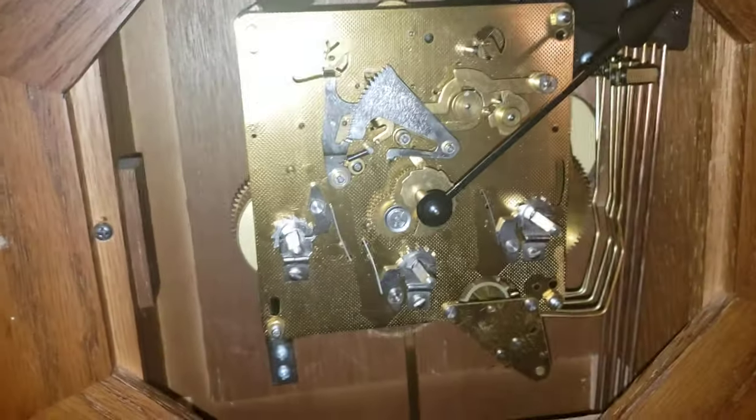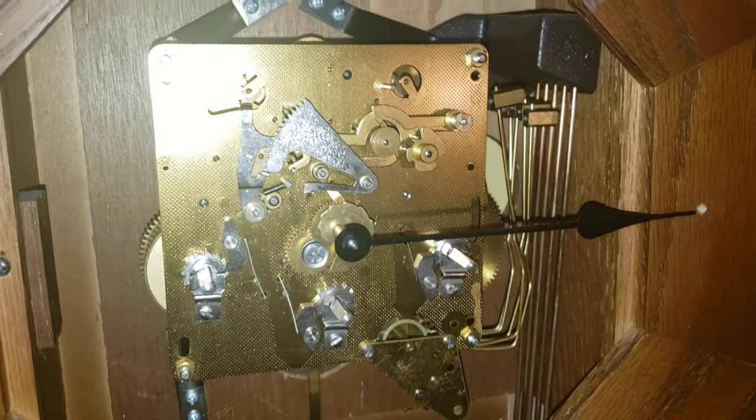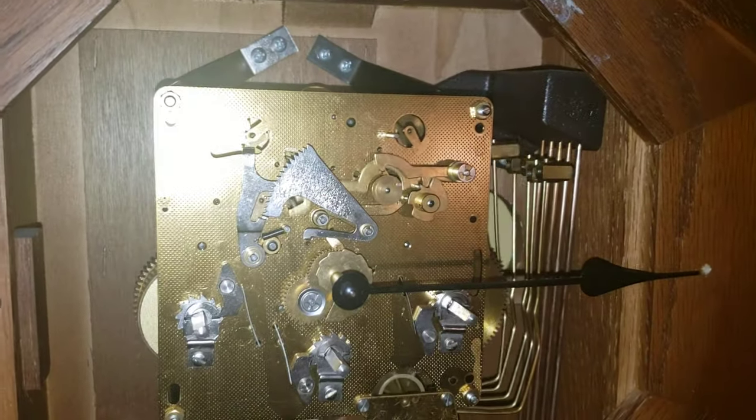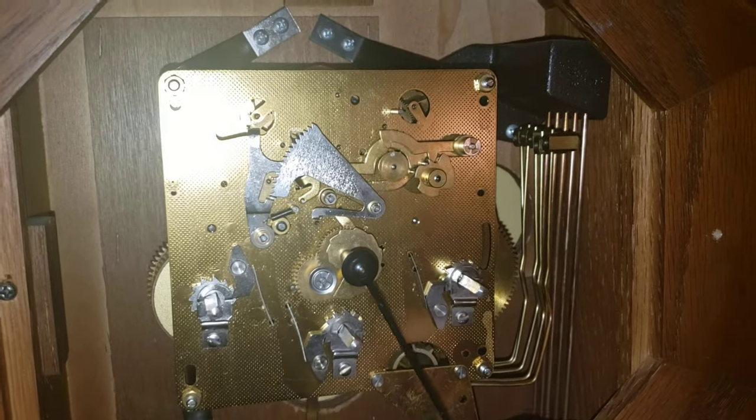Now chime it. It does have really nice little chimes. I have a mini hand on there to show you.